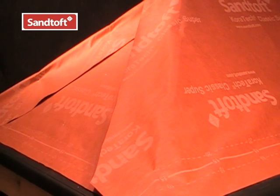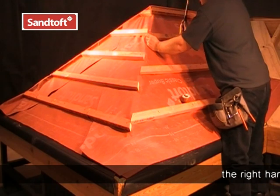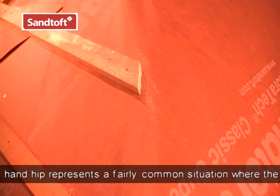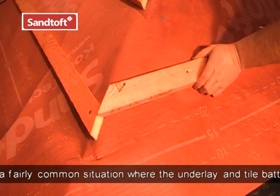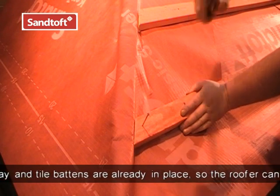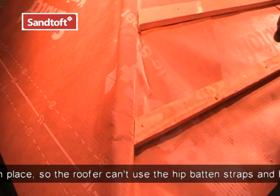Once the underlay is in place, we are ready to set out and fix the tile batons. Fix the batons in the normal way. On the right hand hip, the baton end is resting on the centre of the hip rafter with no noggins in place. The baton ends at the left hand hip are resting on the noggins we fixed to the sides of the hip rafter.